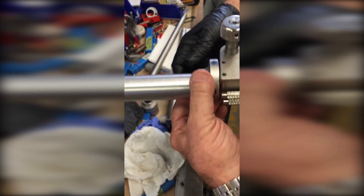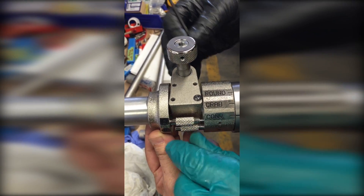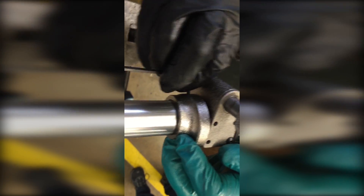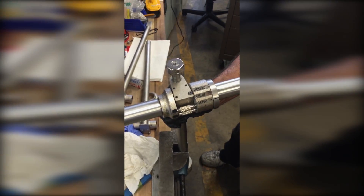Voila! Turn it in the right place. Now turn this one. Put the ring back in the right place and tighten it back. Tighten it back up — both of them. It's done. All done.